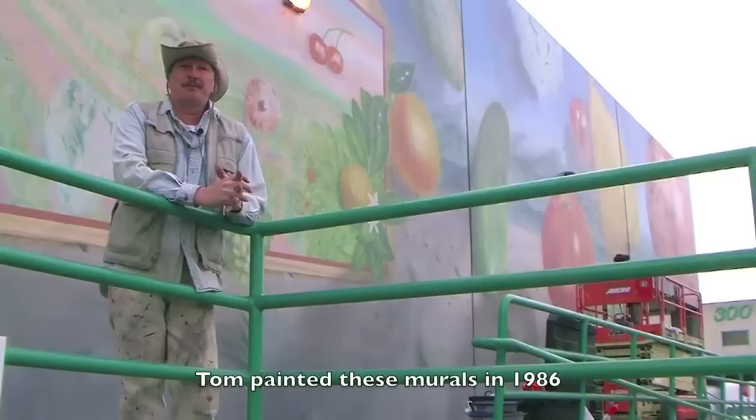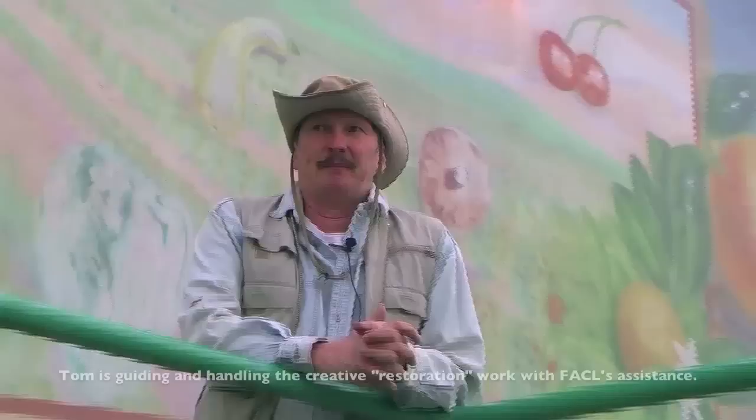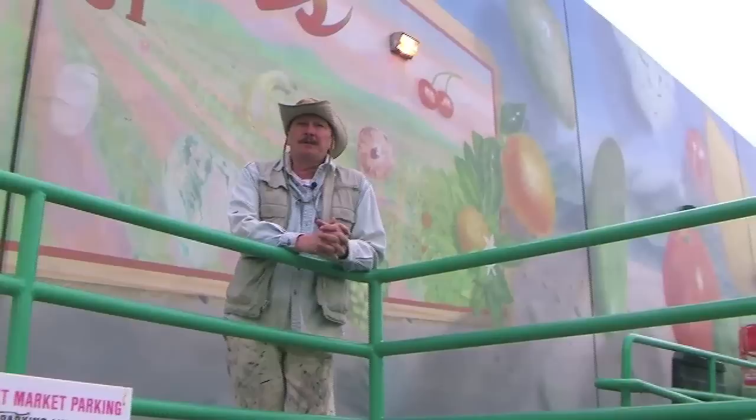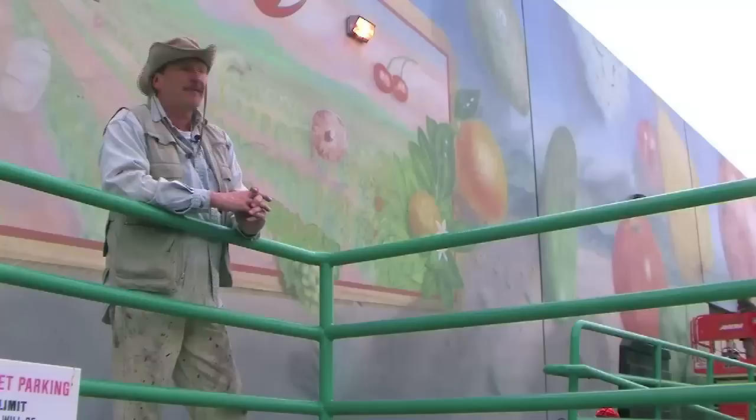Hi, I'm Thomas Suria. I did this mural that you see behind you here some more than 20 years ago. The preparatory work has been done by the Fine Art Conservation Laboratories, Scott Haskins, and my work has been made a lot easier by their preparatory work. They've gone in and brought back the basal colors using cleaning solvents and they've done a really fantastic job of making my job a lot easier.